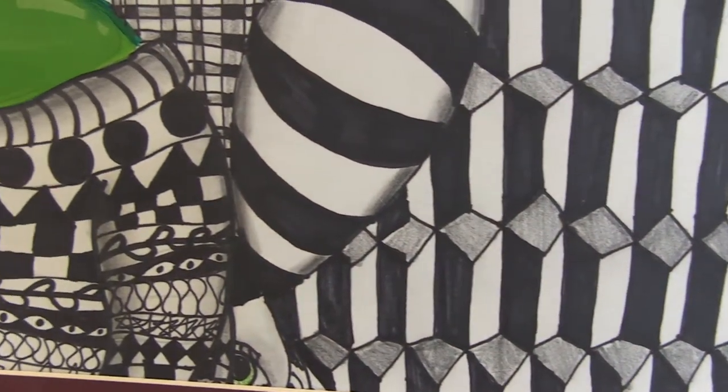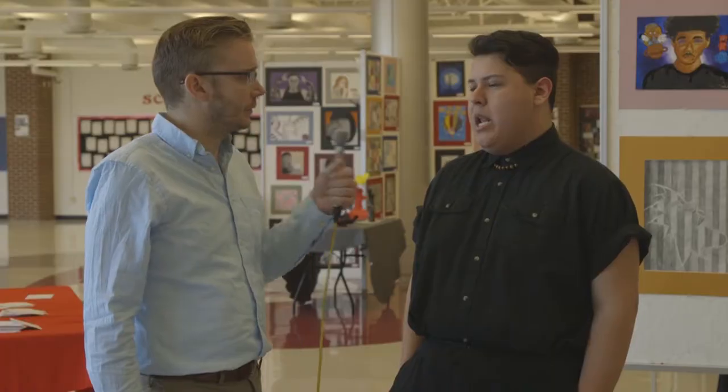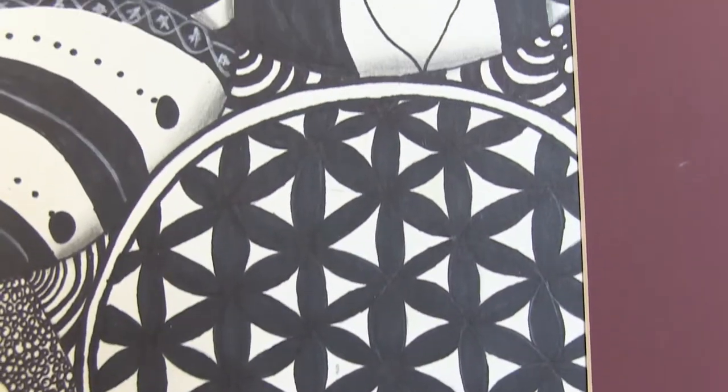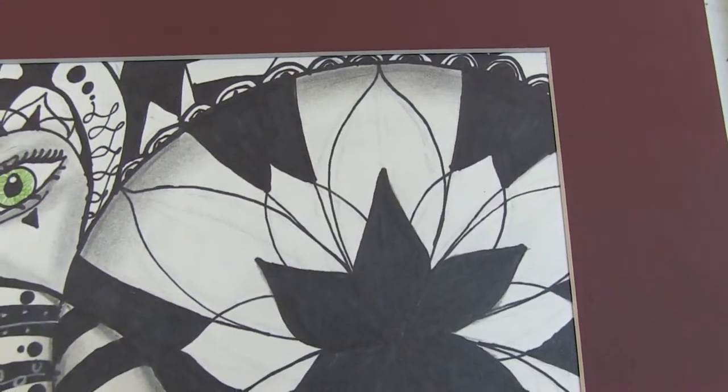Did you have to use any special tools to get some of those patterns to be consistent? Not really. It was really just me trying to work as fast as I can but also keep it neat. As far as the background goes, it was just pencil and pen, trying to have a careful eye on the different patterns, making it look as neat as possible, because nobody wants to look at a sloppily done painting.